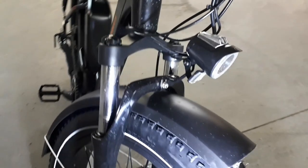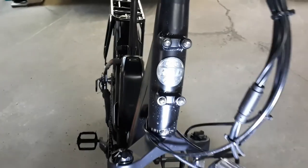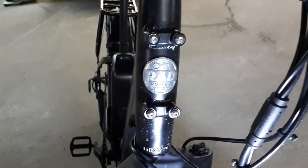It has a powerful headlight. Above the fork on the head tube, there are four bosses for attaching a large front rack specially designed by Rad for its bicycles.